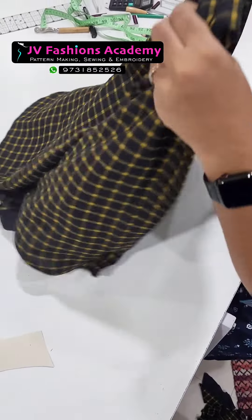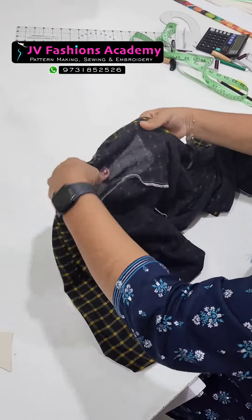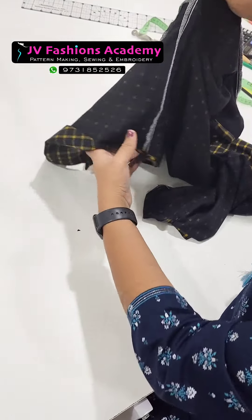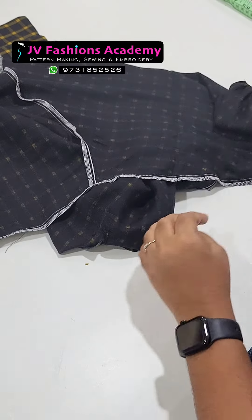You can see the wrong side of the shirt here. This is the shoulder part, completely concealed inside, and the sleeve and the wrong side of the dress is concealed inside like this and overlocked neatly.